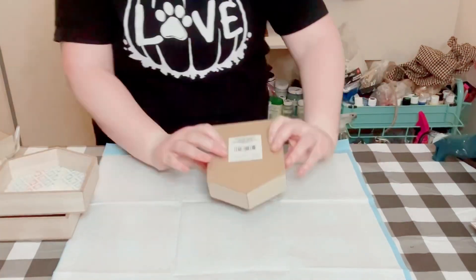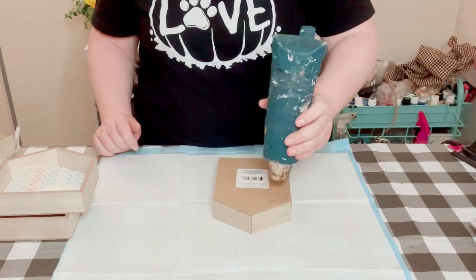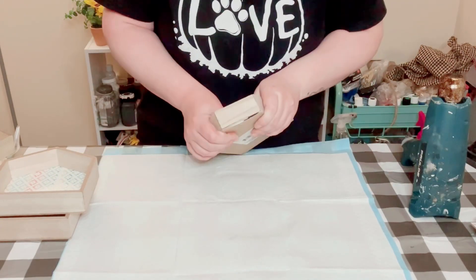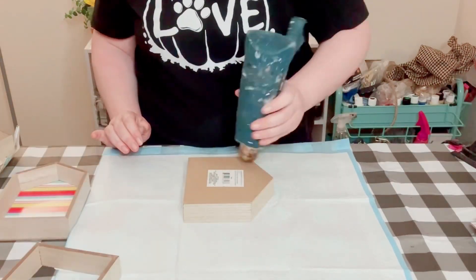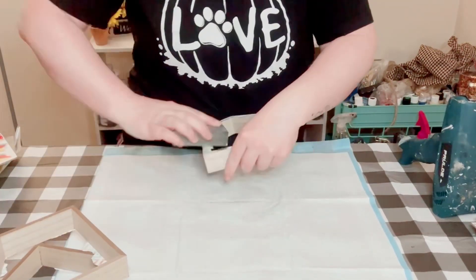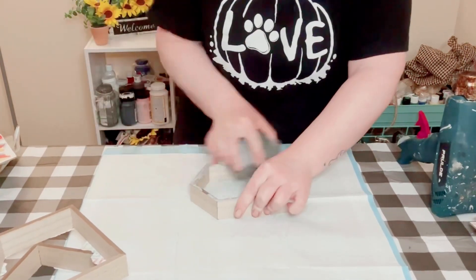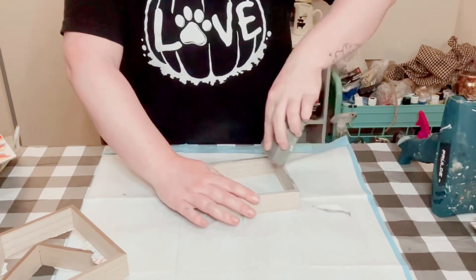I went ahead and put some heat on the back of them. This is going to melt the hot glue that Dollar Tree had put down to hold these together, and it just makes it so much easier to take that backing off of the frame. Do this to all four of them, and if you have any excess paper or parts of the backing, just use a sanding block and sand that until it is nice and smooth.